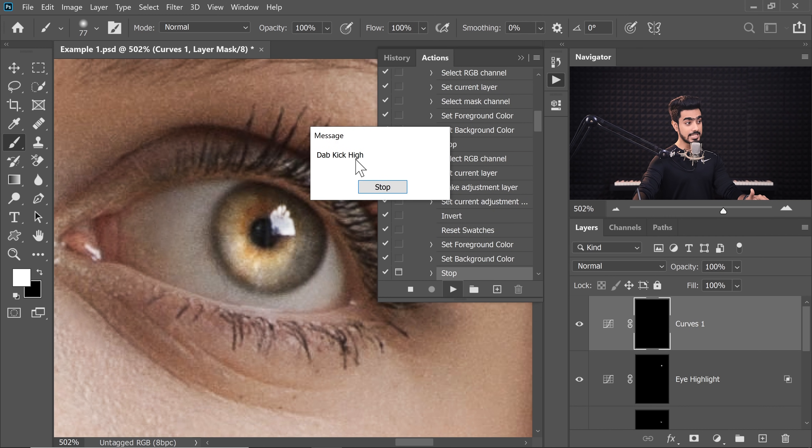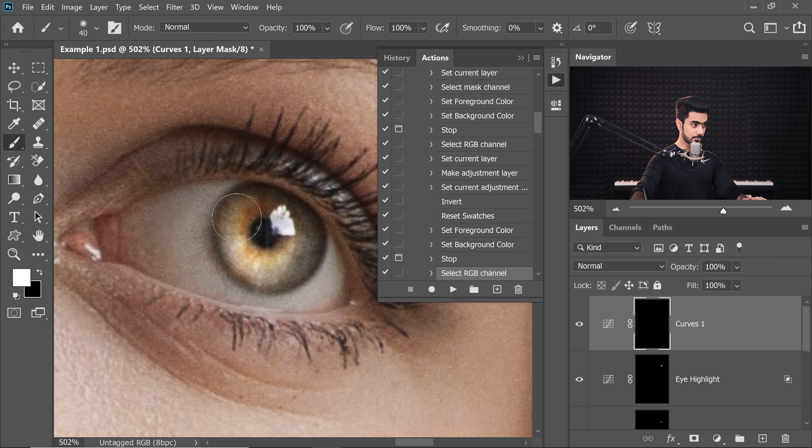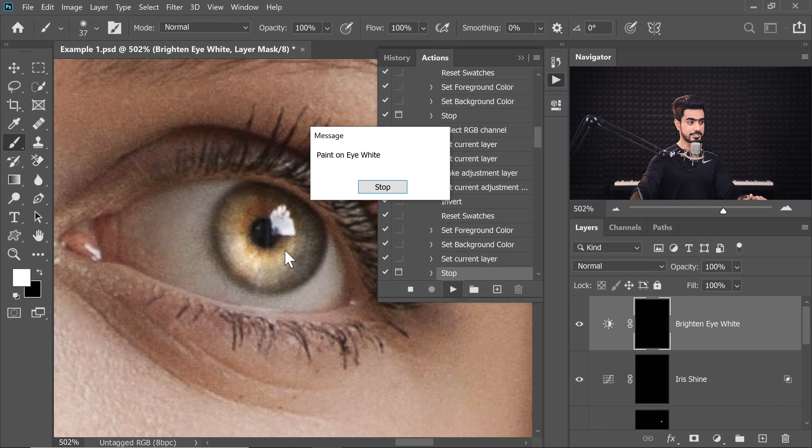Now it's going to show you Dab the Highlight. Click on Stop and just dab on the highlight. Don't worry about excess spillage — it will be taken care of later. Play that. Now it's going to tell you Dab the Kick High — the Kicker Light's Highlight. Stop. This was the Kicker Light. To add some more highlight, you can optionally just dab one more time right there. That is an optional step. Click on Play — that will be adjusted later as well.